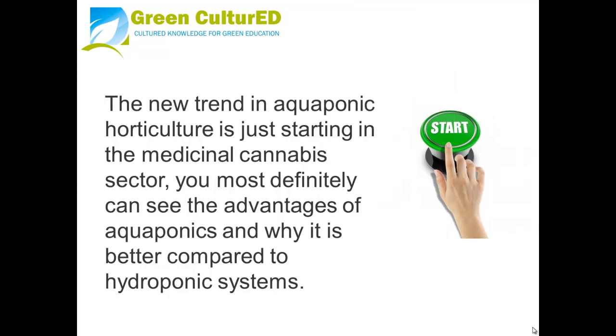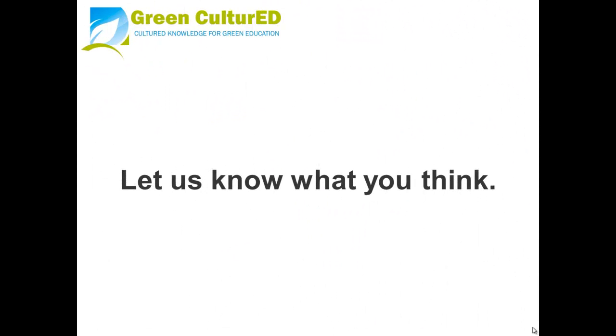The new trend in aquaponic horticulture is just starting in the medicinal cannabis sector, so you can clearly see the advantages of aquaponics and why it is better compared to hydroponic systems. Let us know what you think.